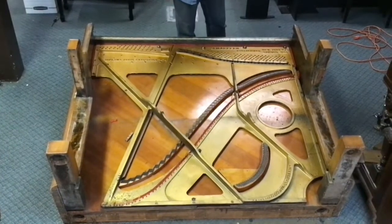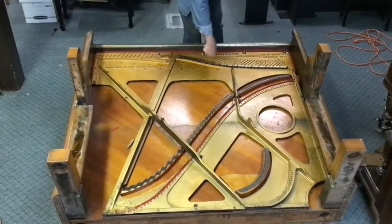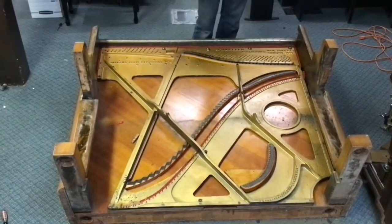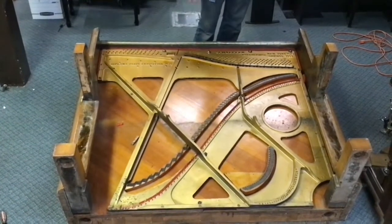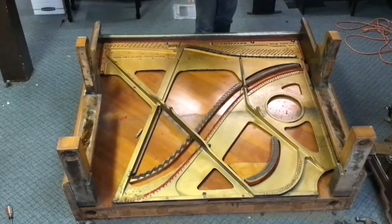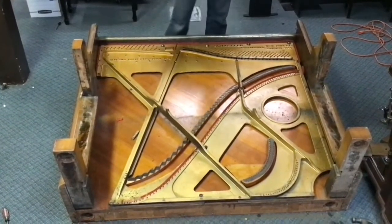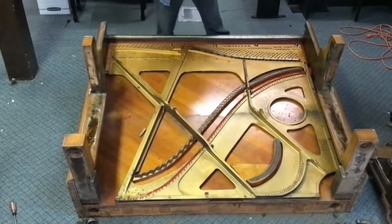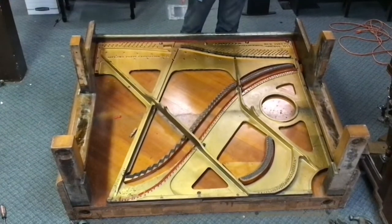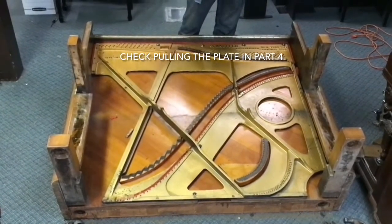We've finally gotten all of the case parts out of the way that we need to get out for access to the plate. Our next step is going to be to undo all of the screws, all of the bolts. We've got some nuts right here on what are called nose bolts — we're going to take those nuts off. Then, depending on how much manpower is available, either just lift the plate straight out, or one of the things I did working by myself for years is I would stand the piano back up, have all of the screws out except for just these nose bolt nuts, slip those off, slip the plate out, and walk it out. Sometimes you'll see places where the plate is built in underneath a cabinet part — you're going to have to use a little bit of ingenuity to figure those out. But for the most part, 99 out of 100 of these are going to come out fairly straightforward simply by undoing all of the bolts that are holding them in.